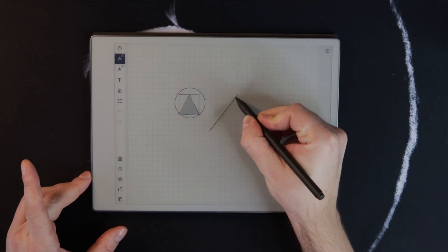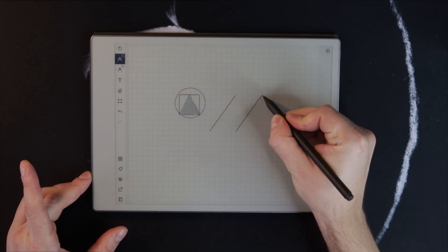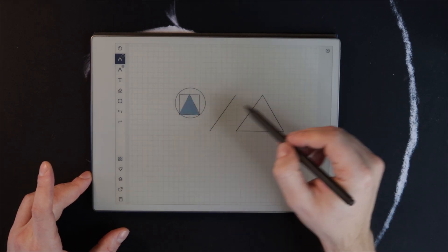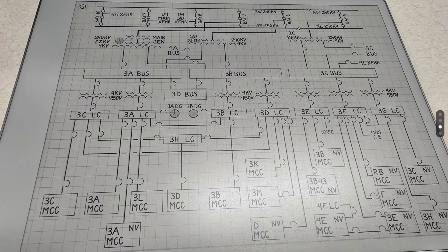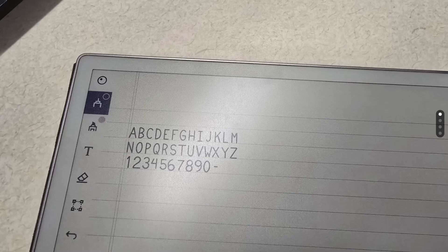Remarkable also recently added a shape feature. They've always had line snapping — hold and draw a precise line — but now you can draw shapes: circles, ellipses, triangles, squares, and rectangles. This is great for cleaner notes or technical diagrams, like chemistry or electrical engineering notes, as seen in a great example posted on Reddit.